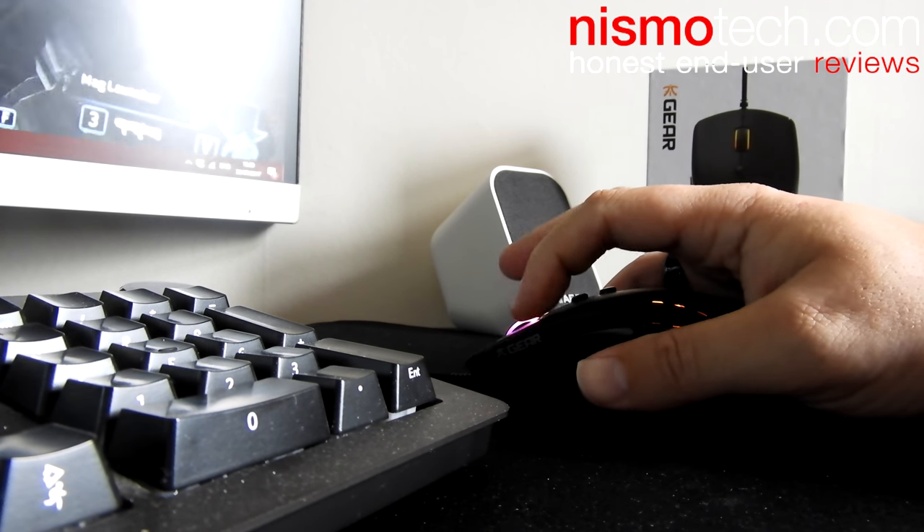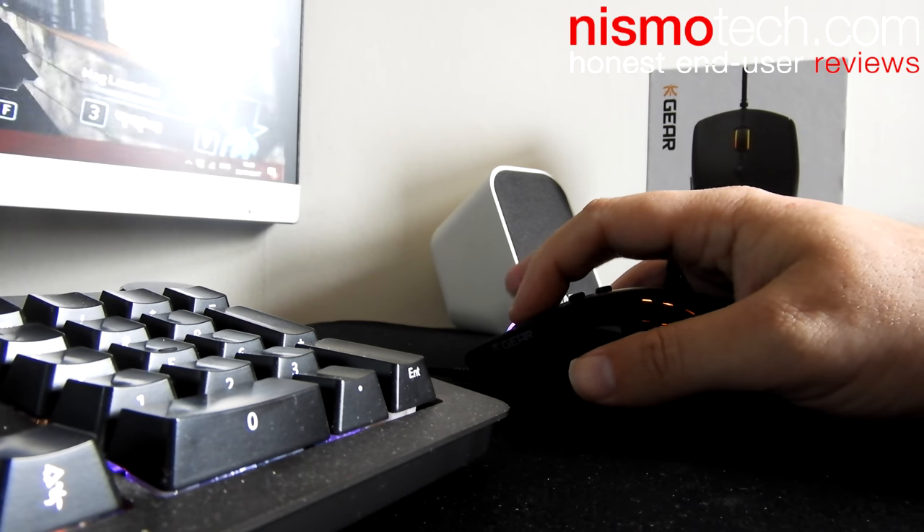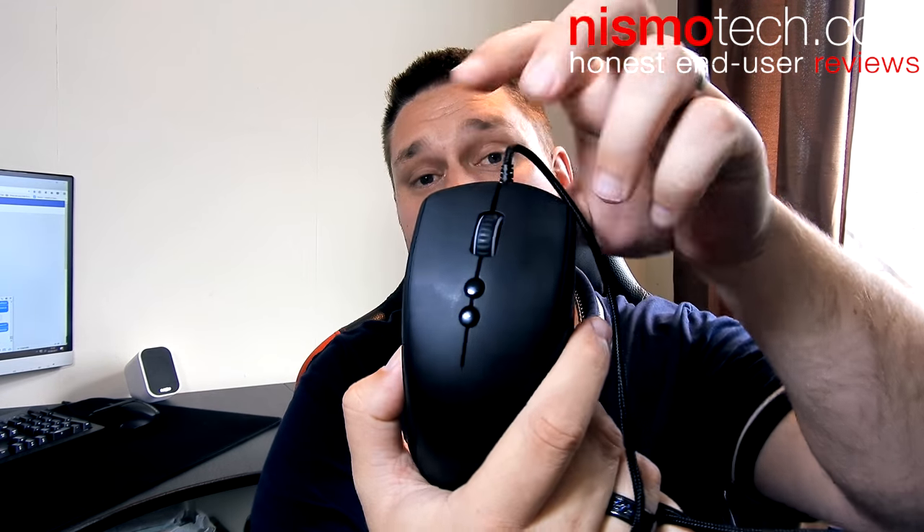I've been using it for a couple of weeks gaming Titanfall, Far Cry, and a couple of other games, and it just feels really really good. The difference the Omron switches make to gaming is sort of worlds apart compared to cheaper gaming mice.